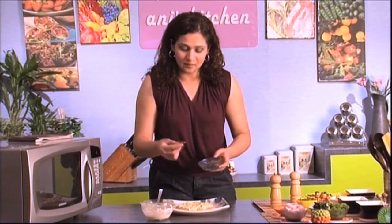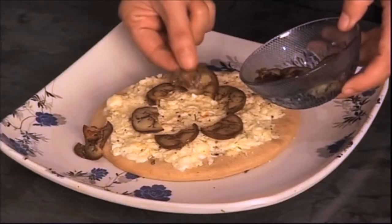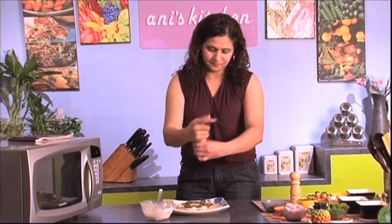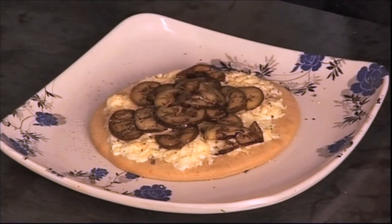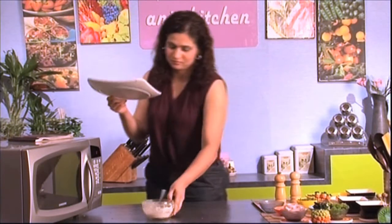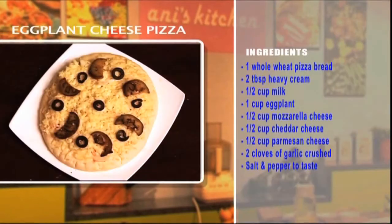I have some sautéed eggplants here and I'm just going to place them on my pizza. I'm going to crack some more pepper. There you go — your pizza is ready to go in the oven. And here you have a delicious eggplant pizza ready to be served.